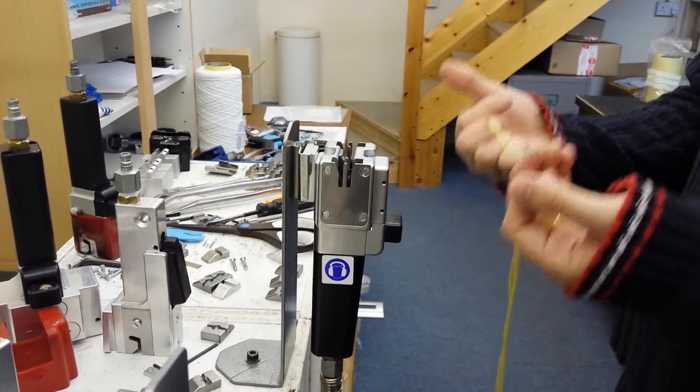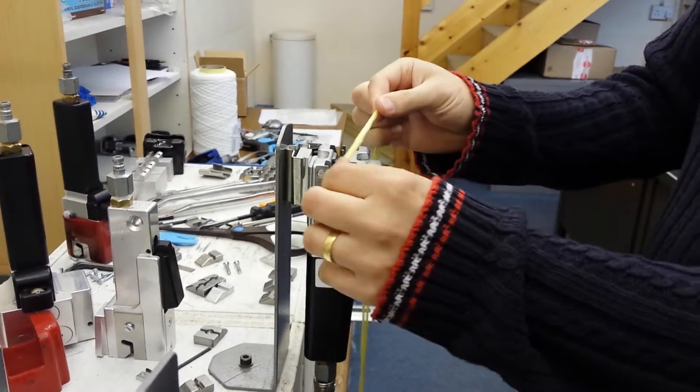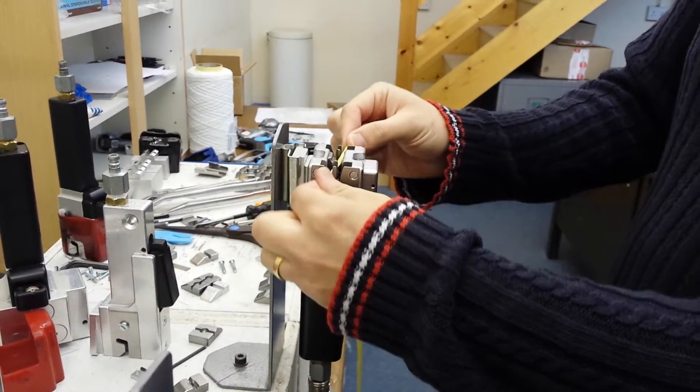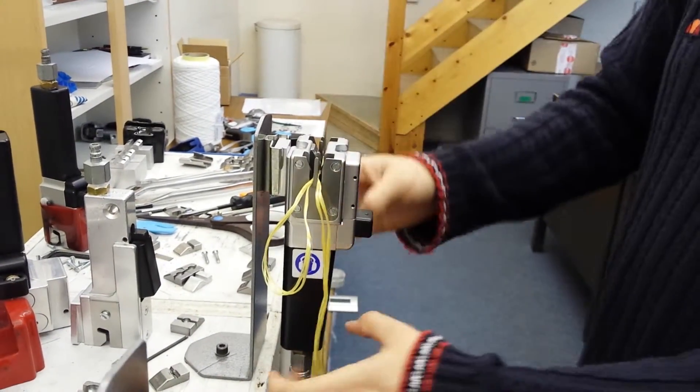This is the splice demonstration on 10,000 denier Kevlar. This is the model 111 with automatic cutting. You place the yarns in a criss-cross fashion until you hear it go into the clamp. It's like an egg shape.